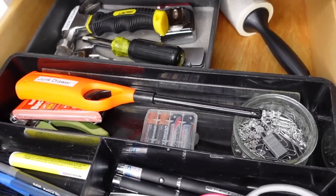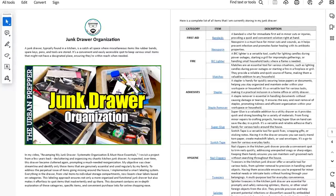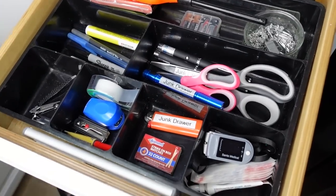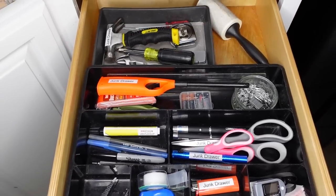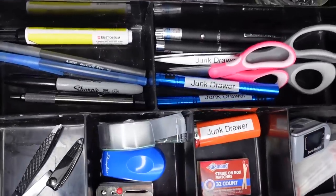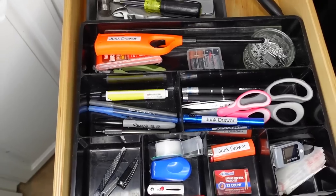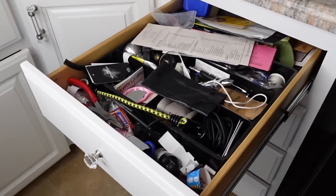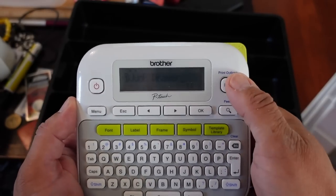I know I went a little fast with the rundown of all the essential items, but I have made a PDF document that provides more information on each individual item in addition to a link to where you could purchase it. The link to that PDF document is available in the description box below. I reassembled the junk drawer using the organization trays and labeled items into their various compartments based on their category. With the labels on individual items, I thought everything would go smoothly — however, I found that family members would randomly put things in the wrong spot, and you could start to see that junk drawer take a turn for the worst.